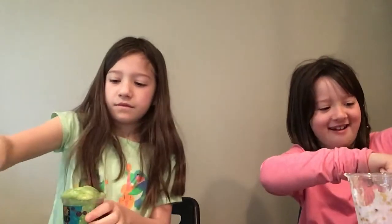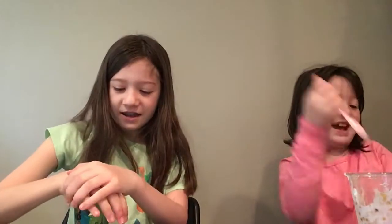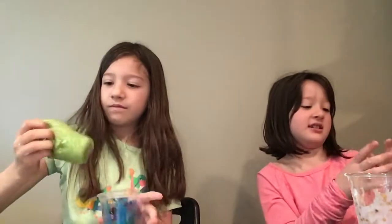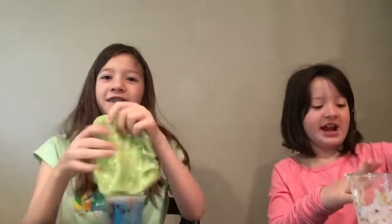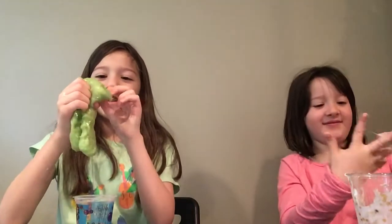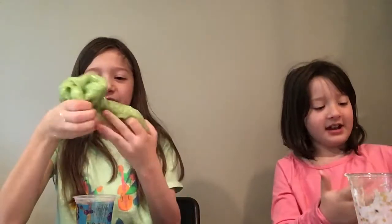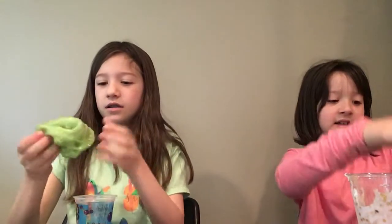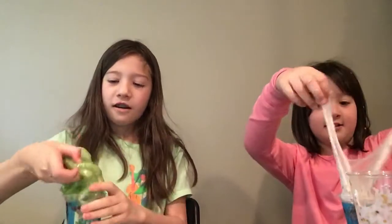I need my spoon to get this off my hand — trying to squeeze it in. Yours is terrible! Mine is — why do you have red in your container? It's pink! Look at this. As you might have noticed, Estelle has made slime before.